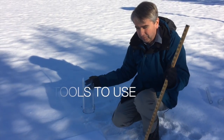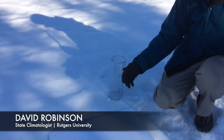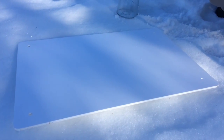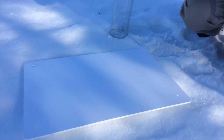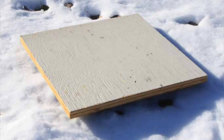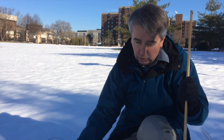When measuring snowfall there are three essential tools you're going to need. One is a snowboard. This is a piece of white plywood. It needs to be white because it needs to not hold the warmth — something white will reflect solar energy, so when the snow starts to fall the board will be cooler.